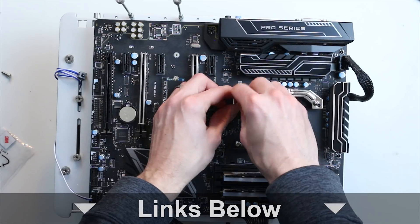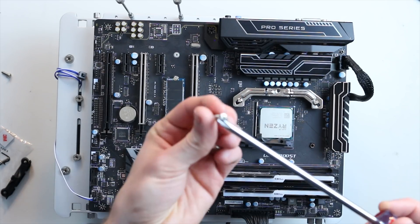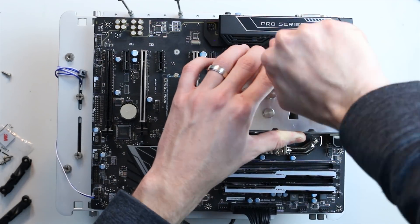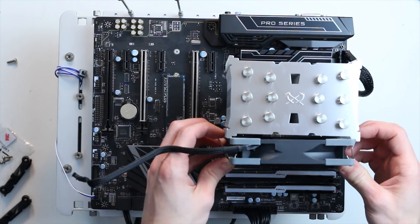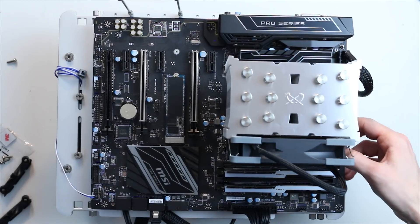Right off the bat, I'll throw up a little b-roll of installation. This cooler features compatibility with pretty much any modern socket you would want — whether it be the older FM2, AM3, or AM4 support, so if you have a Ryzen-based system you're good to go. LGA 2066 as well as LGA 1150 and others are all supported, so if you have a somewhat modern PC this cooler's got you covered.